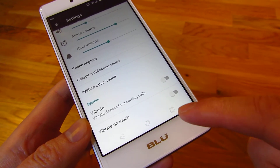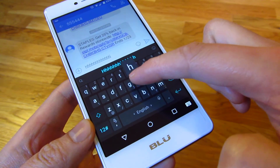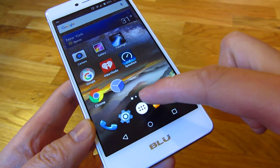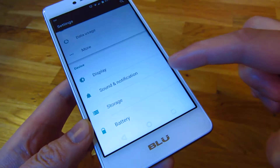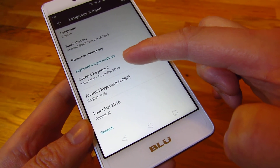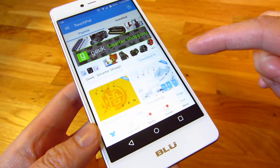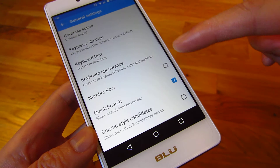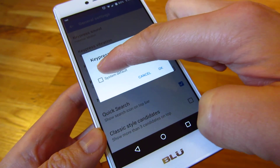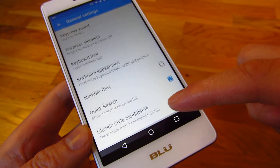The third thing is the keyboard itself. When you go into the keyboard and start typing, there's a vibration on every little tap. To turn that off, go into settings and under language and input, you'll notice the keyboard being used is TouchPal 2016. Go into that app, go into settings, and you can turn off the key press vibration. Turn off the system default, and you'll see it says 14 milliseconds. Move the bar all the way to the left, and now it's off — no more keyboard vibration.